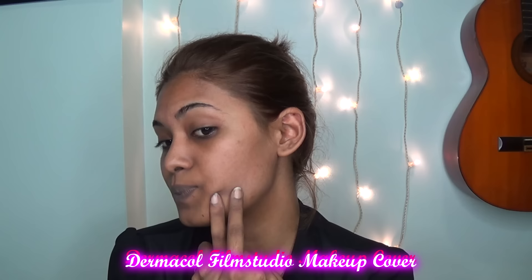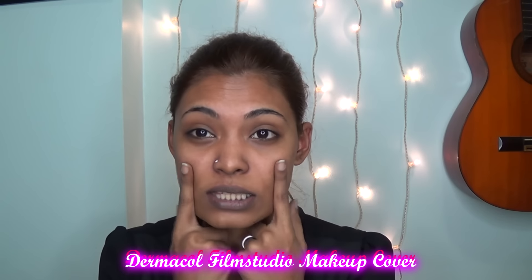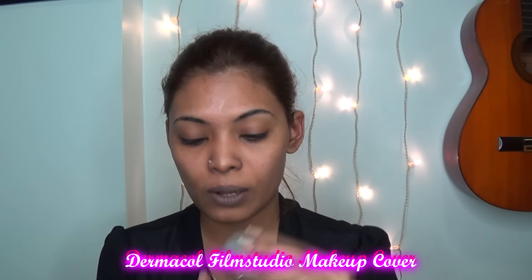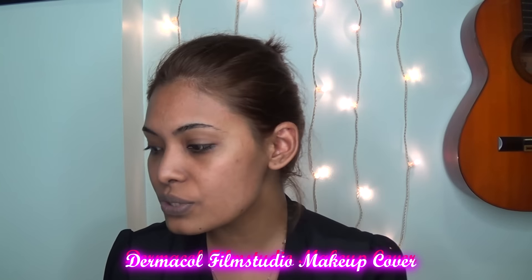As you can see, I have a nasty scar right here and this has been giving me problems for quite some time. And as you can see, my under eye circles are not that bad ever since I started using the New York Eye Gel. This is one of the best eye gels I have ever used.